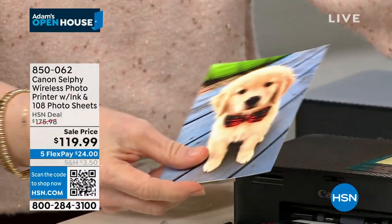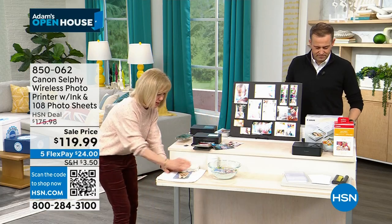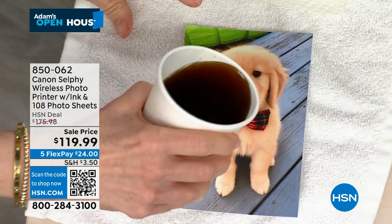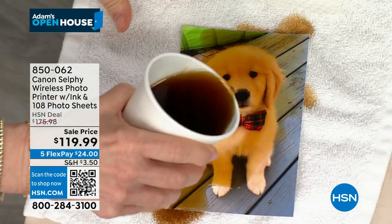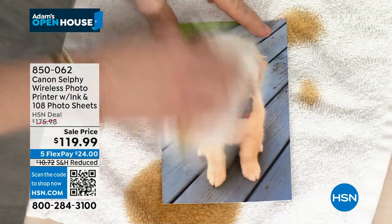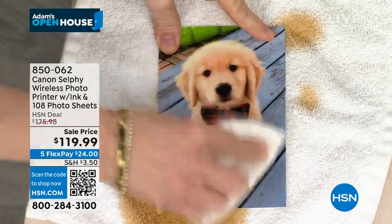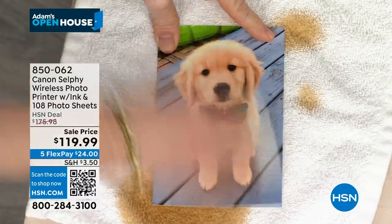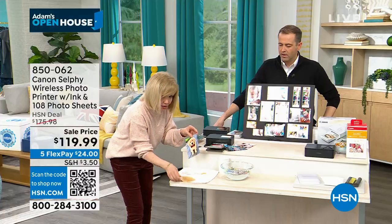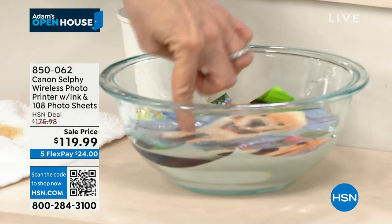I'm going to take our little puppy photo — Captain — and put it down here. I'm going to try and ruin it. It's really hard to ruin it. You can cut the paper, but you can't ruin it because it has added protection on the outside, and it feels like a regular picture. By the way, this is a four by six — it always prints out a four by six. The colors don't fade. And now I'm going to put the little golden retriever in the water.